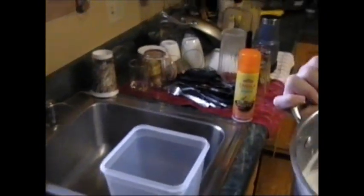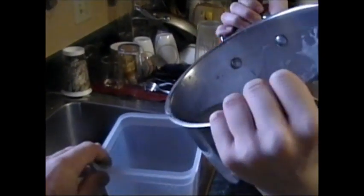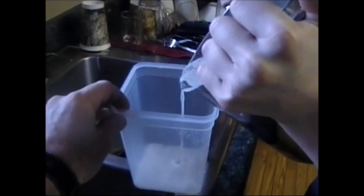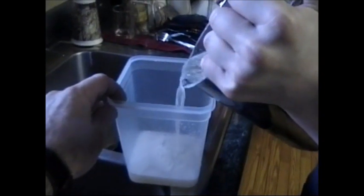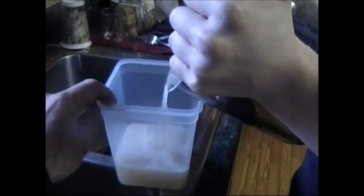After you've got it mixed up, you will have a squarish container. Make sure your container is thin enough to work too.